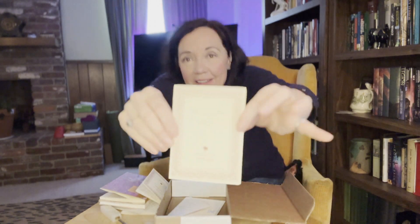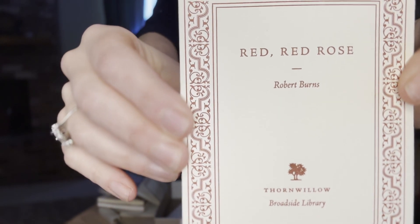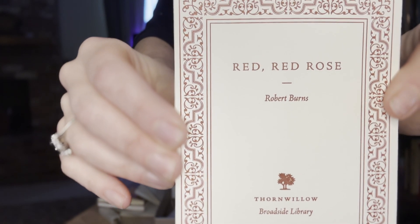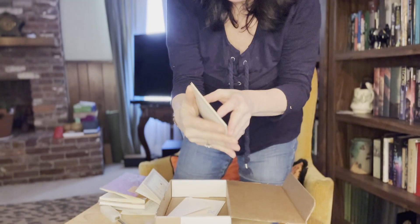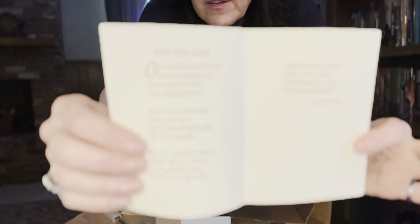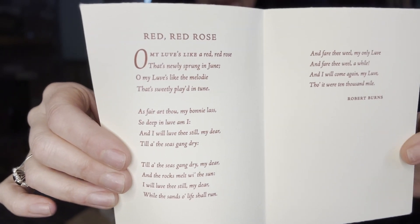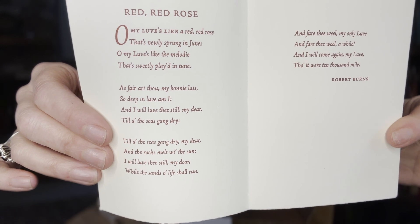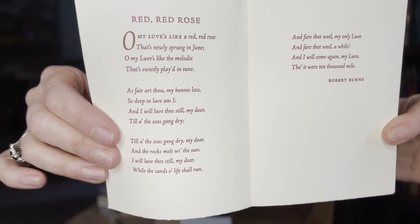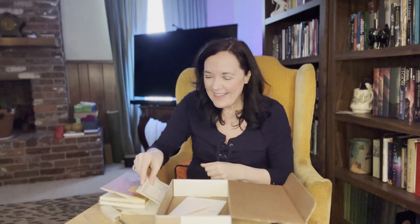And one more broadside — it's Red Red Rose by Robert Burns. And here's that poem. I guess this isn't a sonnet, it's just a poem, probably because it doesn't say sonnet. But I'm no expert.